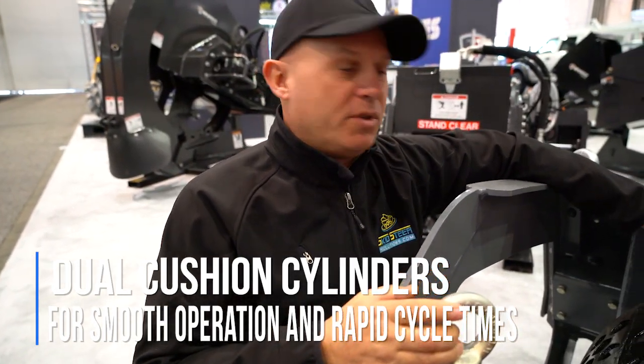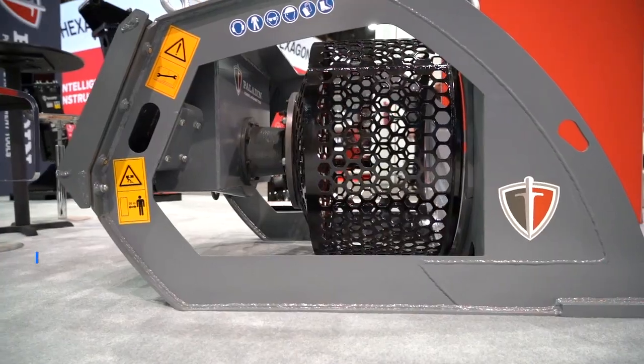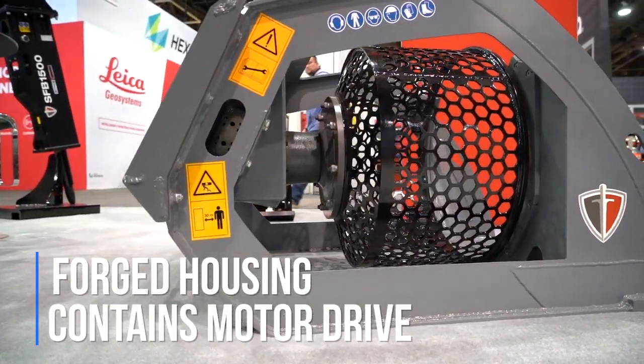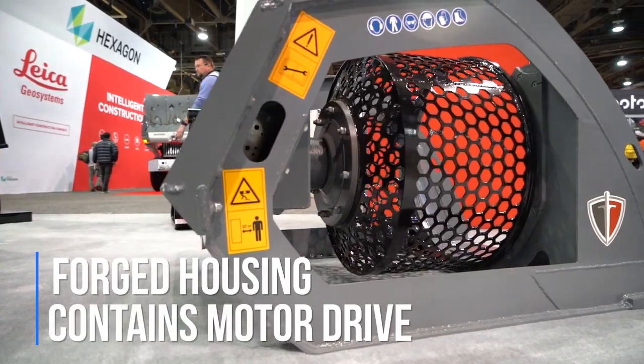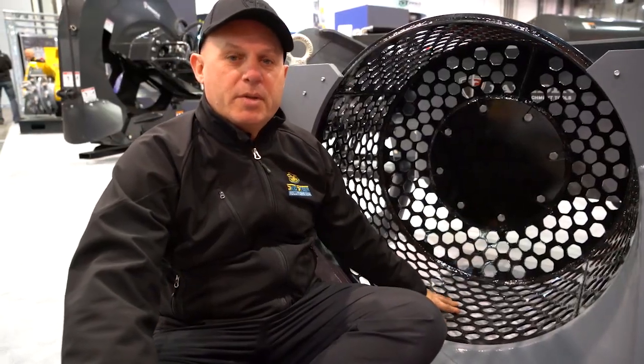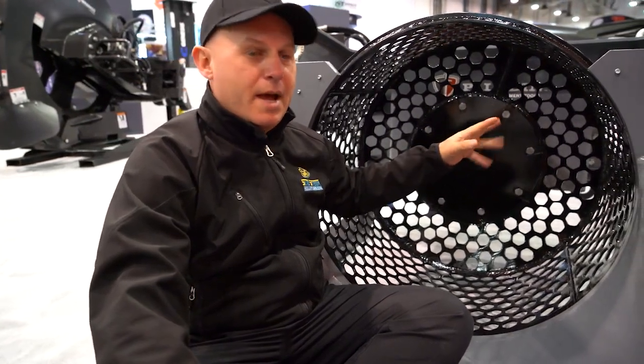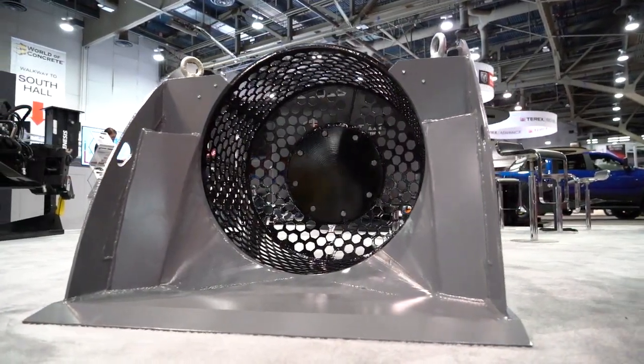When we get to the back, there's a forged housing that contains the motor drive and drive system, so nothing's accessible that could get damaged by rocks coming back on the bucket. Another really cool feature is that this screening bucket will actually break up all the clumps of soil and redistribute them back down onto the ground.